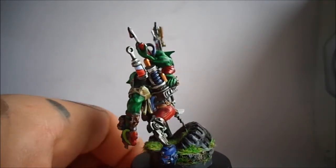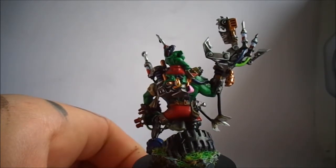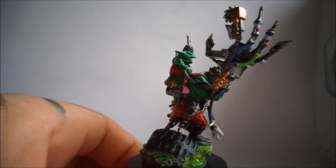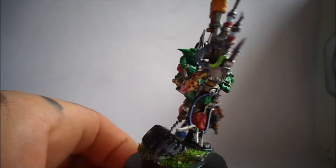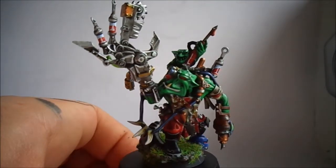The claw I really enjoyed painting — it would make a great piece for a chaos conversion, I think. And with it being plastic, it's a lot easier to come by and chop up than a finecast model, though he is still a pricey model.